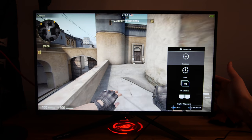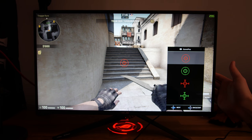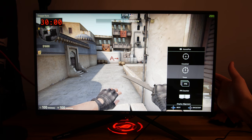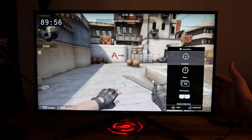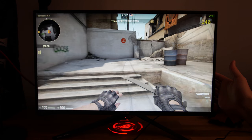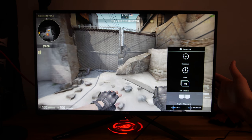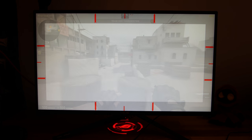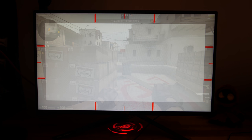Hier hatte ich noch vergessen, eine Sache zu erwähnen: einmal die Sniper Plus Mini, wo das Crosshair ausgewählt werden kann – ehrlich gesagt ist das etwas, was die wenigsten nutzen. Dann gibt es hier noch einen Timer, den man einstellen kann zwischen 30 und 90 Minuten, der dann links oben in der Ecke angezeigt wird. Und man hat hier noch den FPS Counter, der anzeigt, wie viel FPS man gerade erreicht. Zu guter Letzt gibt es noch das Display-Menü, um mehrere Monitore miteinander anzuschließen und sich an den Hilfslinien zu orientieren, damit das gerade ausgerichtet ist.